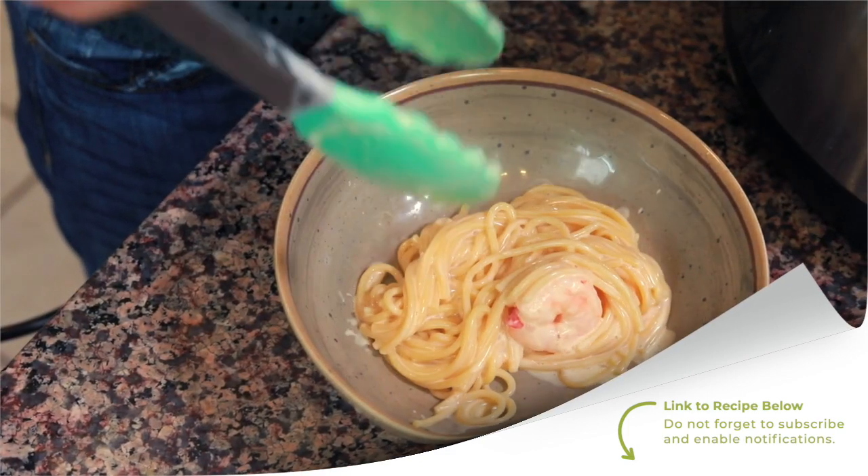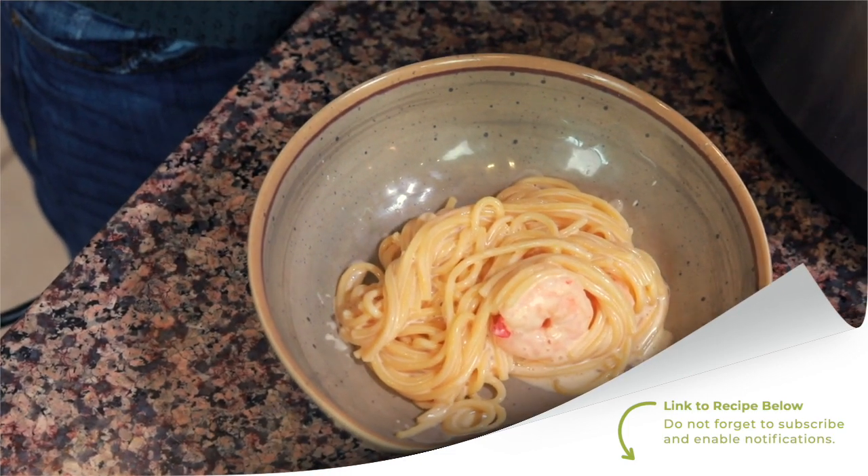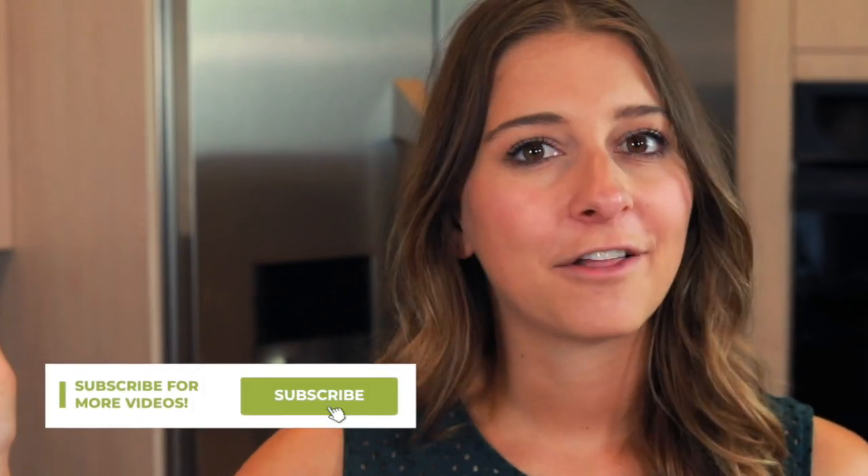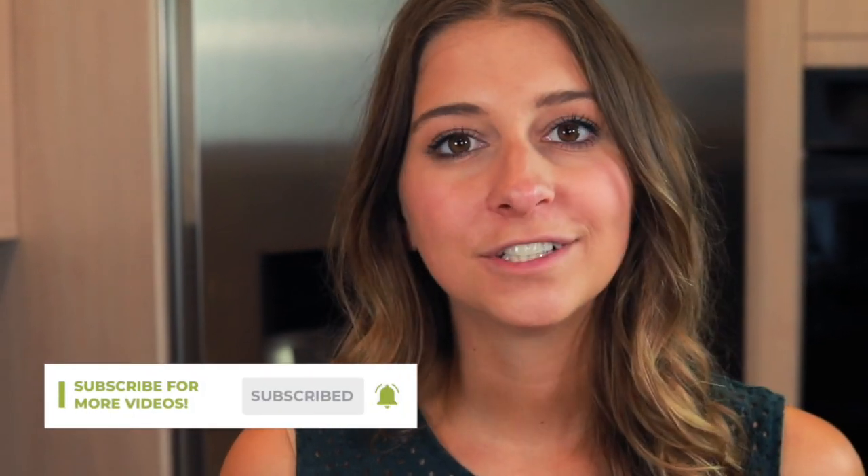If you need written instructions for the recipe, you can find them in the description of this video. Don't forget to check out all of the other videos on my YouTube channel — there are Instant Pot pasta dishes, but also a myriad of other dishes from all around the world that you can make at home alongside me. Thank you so much for watching. Bring some culture to your kitchen this week and I will see you next week. Bye.